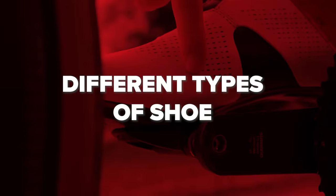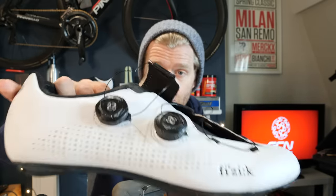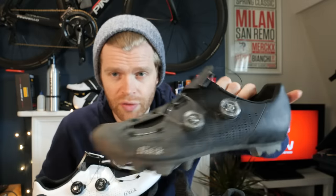I'm now going to cycle through the different kinds of shoes. Shoes fall broadly into two different categories: shoes that are for the road and shoes that are for off-road.